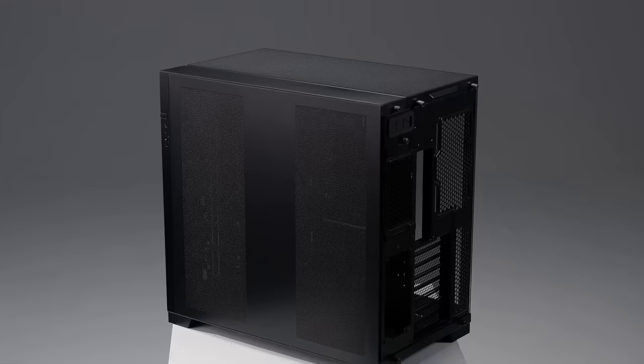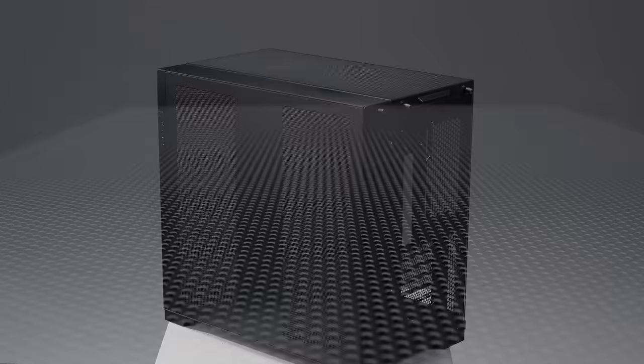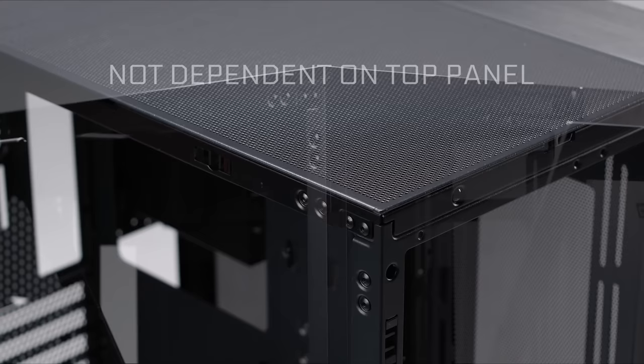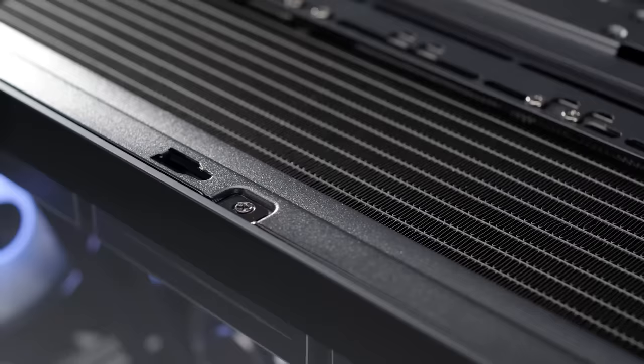Starting from the outside, the mesh design at the top and rear of the case has been updated to provide wider areas for air to pass through while still offering adequate dust filtration. The new pin mounting mechanism for the side panels means they can be removed without the need to first remove the top panel, eliminating an unnecessary step when trying to access the inside of the case. Additionally, both glass panels can be locked in place to prevent them from falling out during transport.